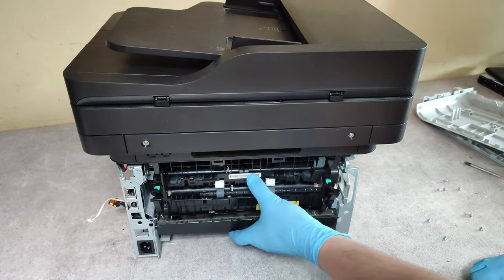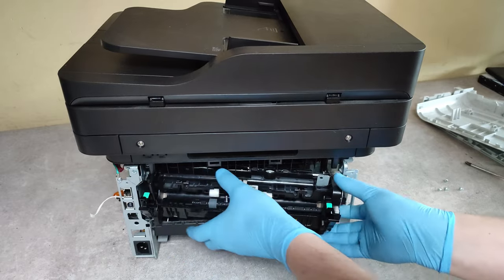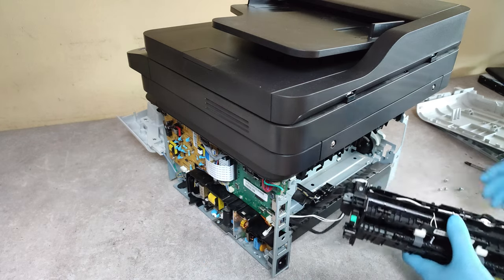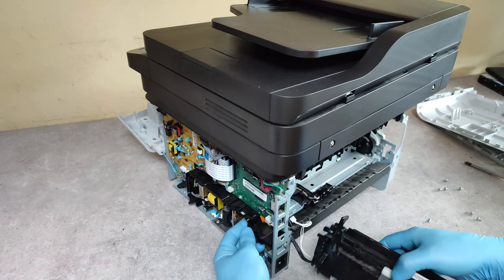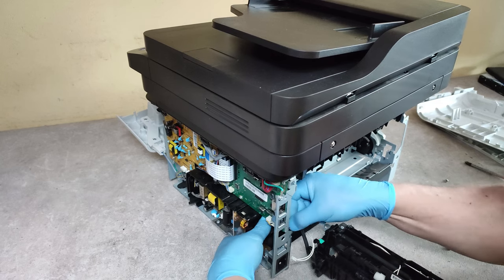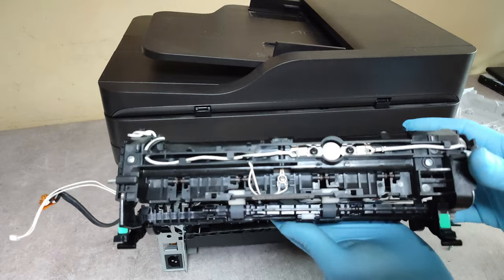Now, take out the fuser unit. Be careful with the cables.